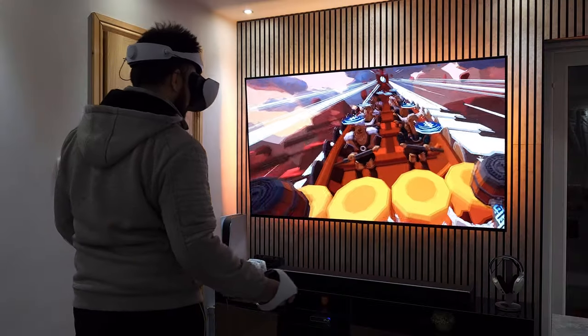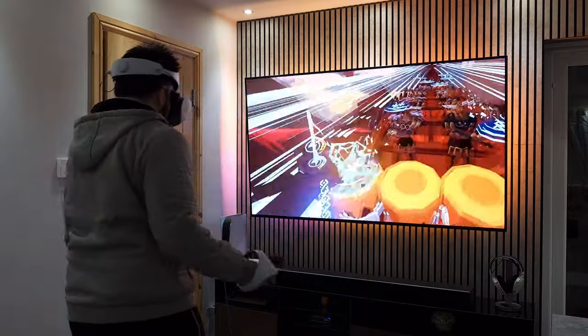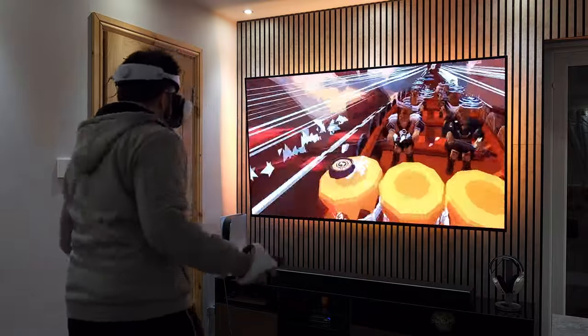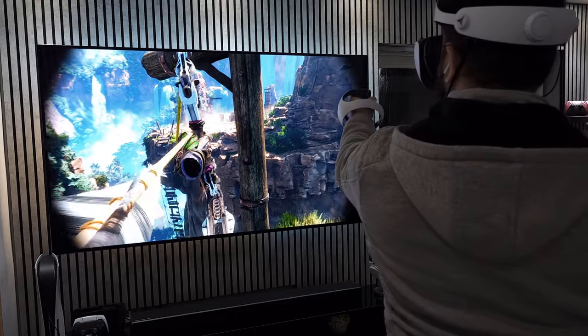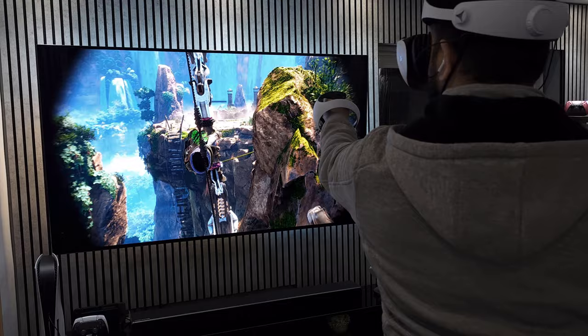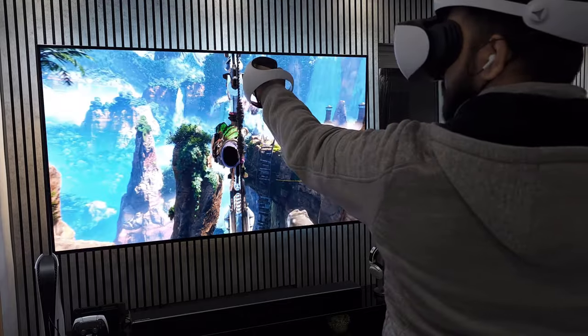Other than those two bugs, my experience with the headset has been completely fantastic. I'll be testing out the PSVR 2 a lot more in the coming weeks and months. If there are any specific games you want me to look at or you have any burning questions about the PSVR 2, please leave a comment below. I'll be uploading more PSVR 2 and smart home content in the coming weeks — be sure to subscribe if you want more content like this, and please like the video if you enjoyed it. Thanks everyone for watching and enjoy the rest of your day.